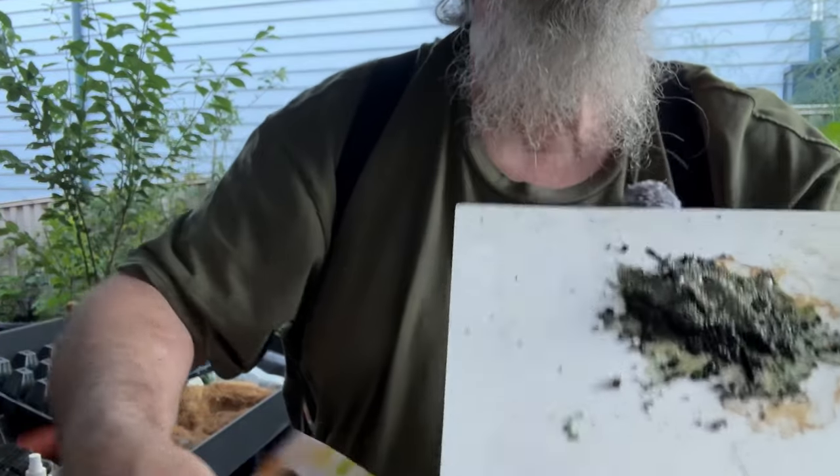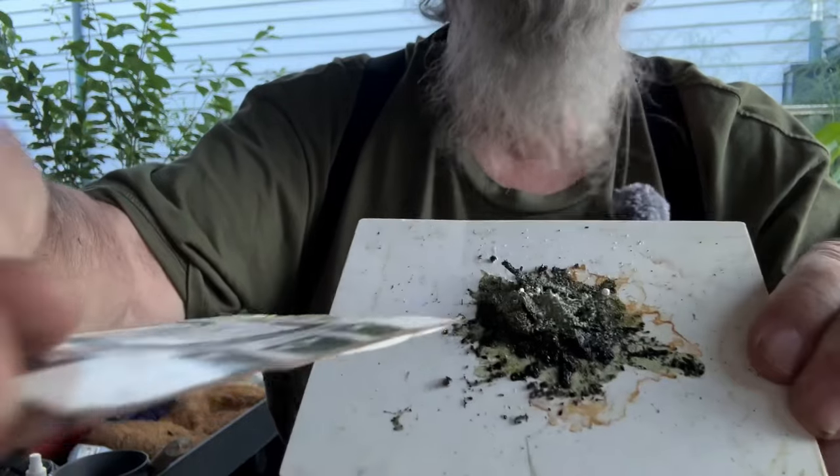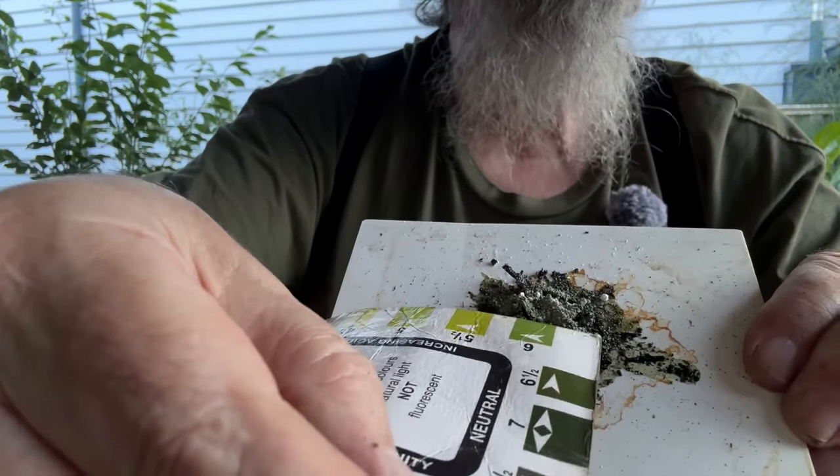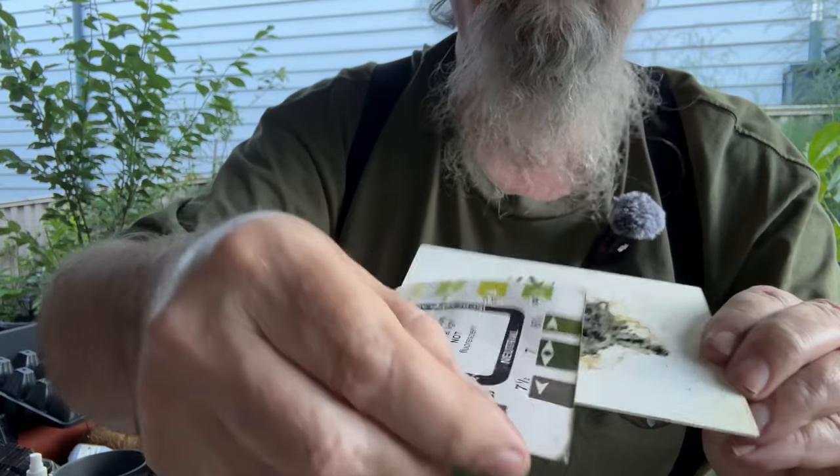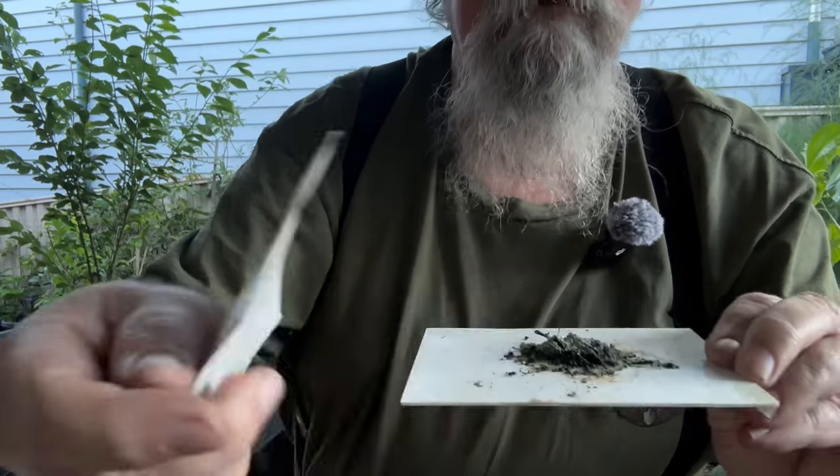Let's do a quick pH test on the Green Life Soil potting mix. The colors don't pick up very well on this camera but it's actually matching a six - yeah, definitely a six - so that's good. I would expect it to be right in the neutral range because Green Life look after their stuff and they do a good job with quality control, unlike a lot of other potting mixes I've bought.